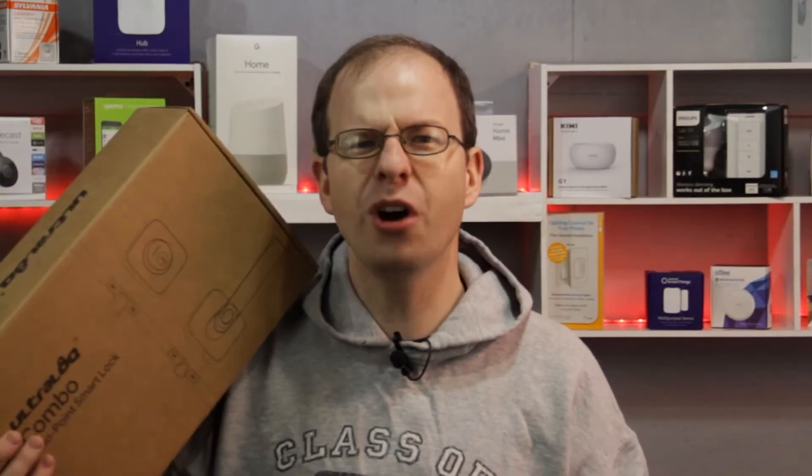Hey, so you're in the market for a smart door lock system, but you want it to be more than just a handle or a deadbolt smart lock. You want it to be a combo of both. Well, don't worry, I got you covered with the Combo 2-point smart lock system by Ultralock. You want to know what's inside? Let me show you.